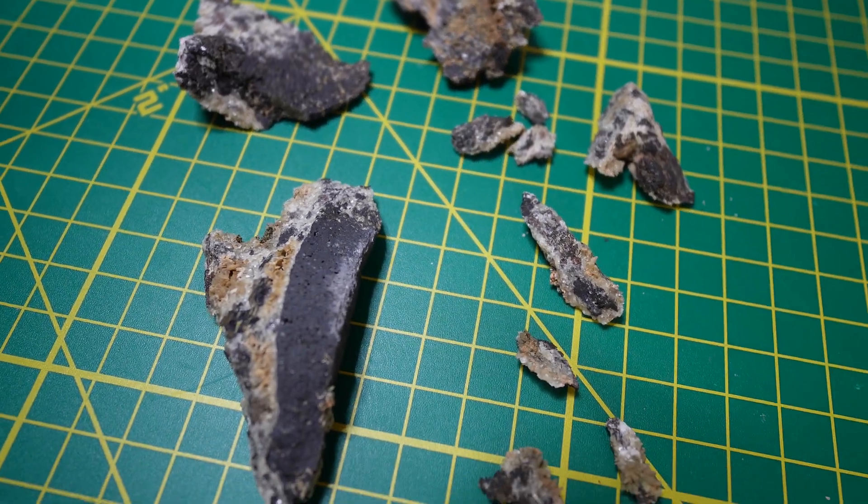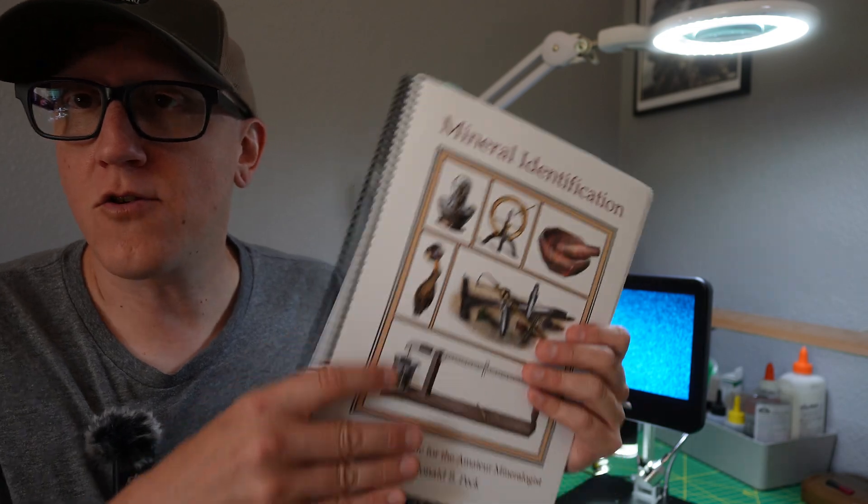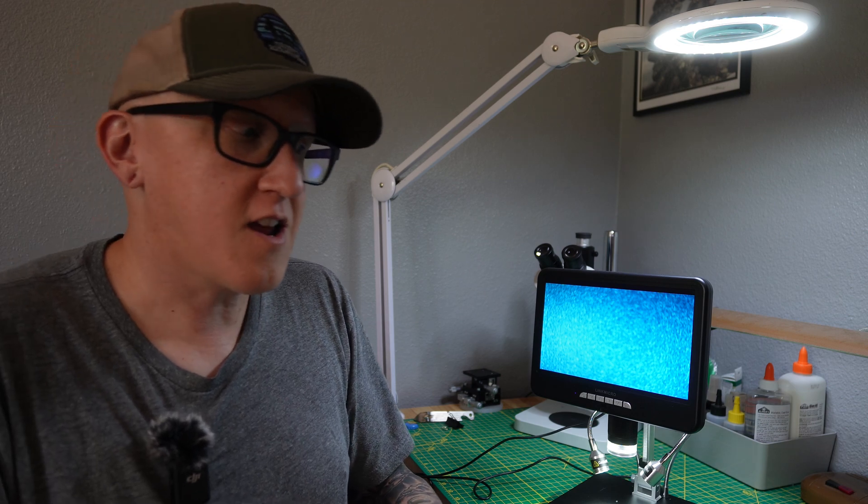So we got back and these are the specimens that we collected out there. I did wash these to get any kind of dust, dirt, and debris off of them, but that's really the only thing I've done. Now, there is a difference between mineral identification — which is the process of doing a whole bunch of different tests to determine facts about a mineral, like hardness, gravity, cleavage, and luster — versus mineral recognition, which is kind of harder to teach. It comes with time, looking at an extreme amount of photos, books, and different things. So we're going to be doing a bit of both, because when it comes to micros, it can be a little bit of a challenge.